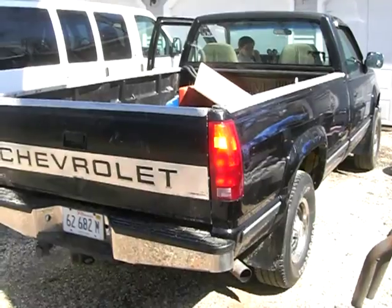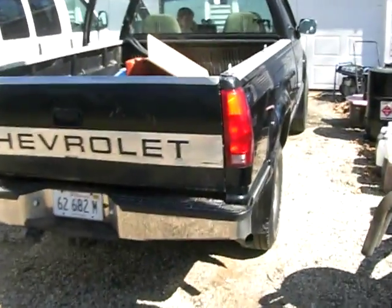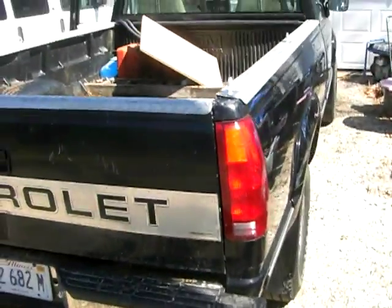Here's the back end and my exhaust, which I'm very proud of. I love the straight pipe - it is very nice.